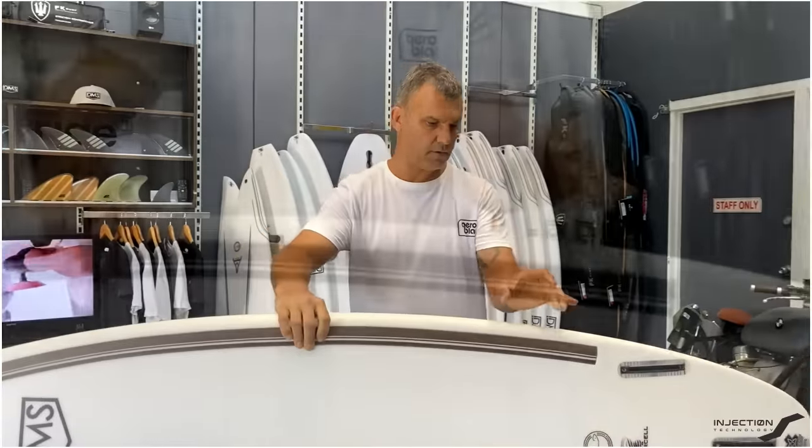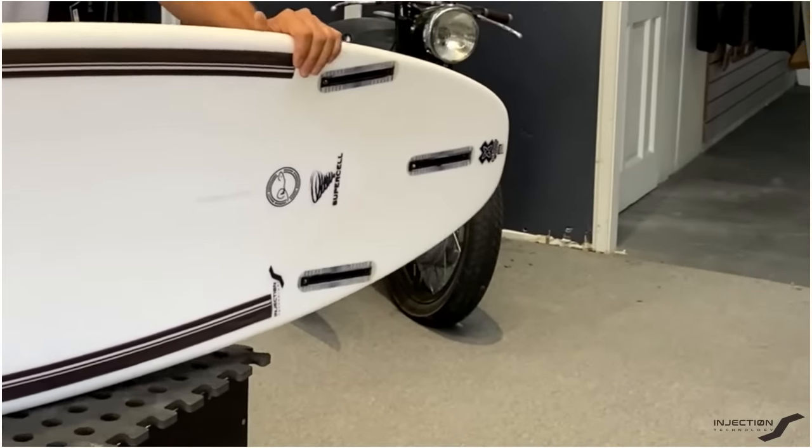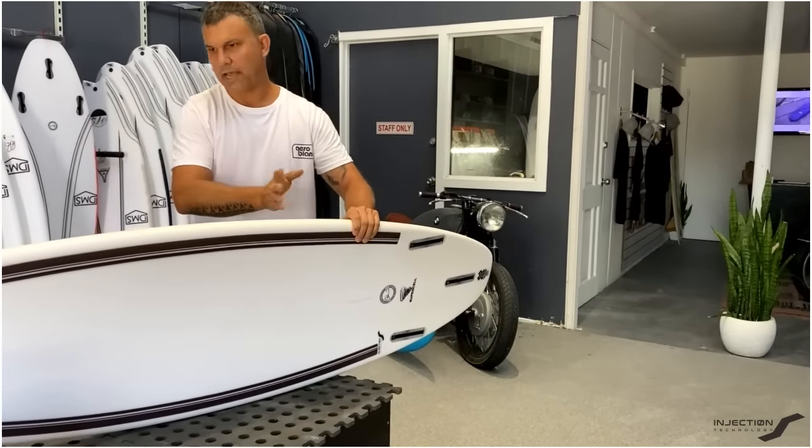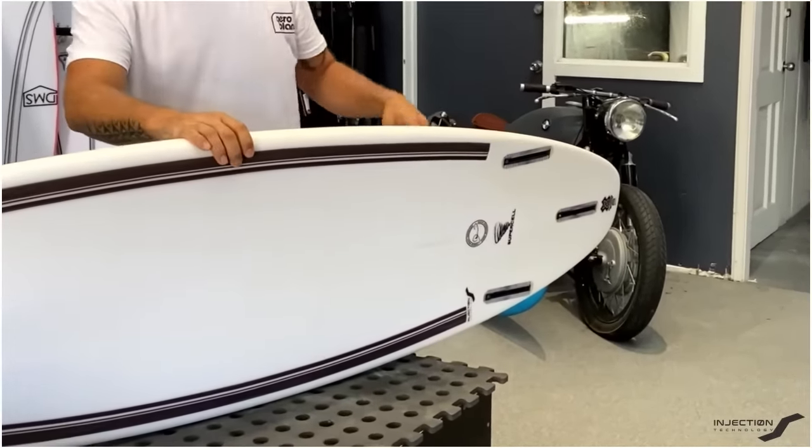With our injection tech we keep the rail free — we don't wrap it around the rail. That gives us a more drawn out, longer drawn out turning arc, which works great for more powerful surfing.